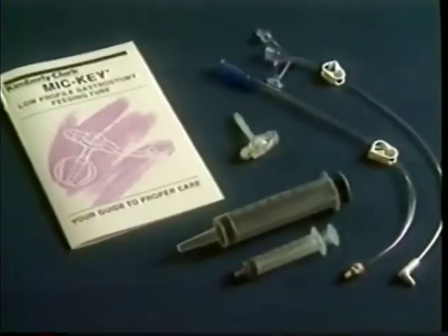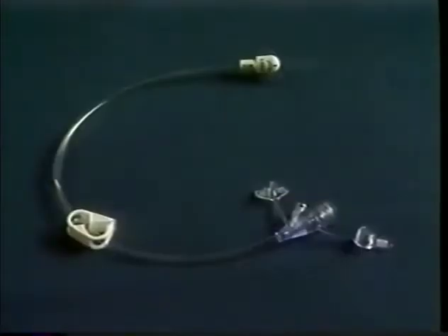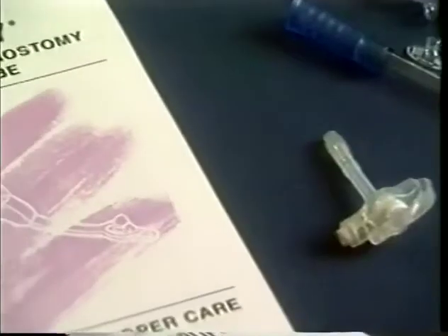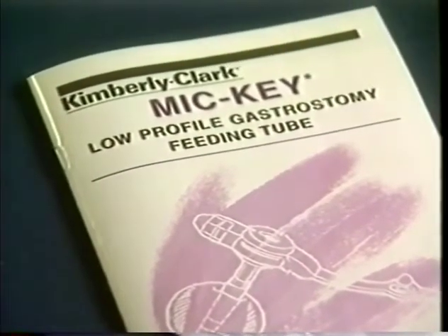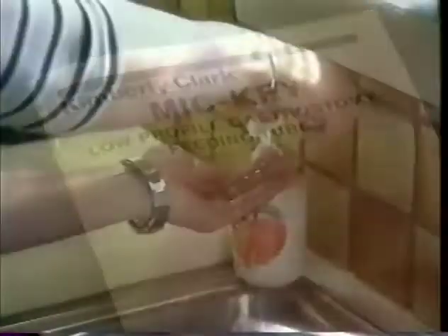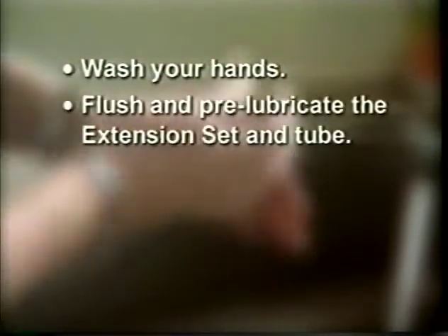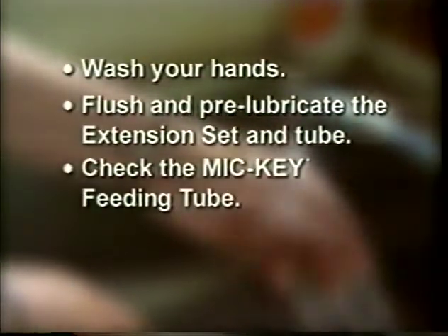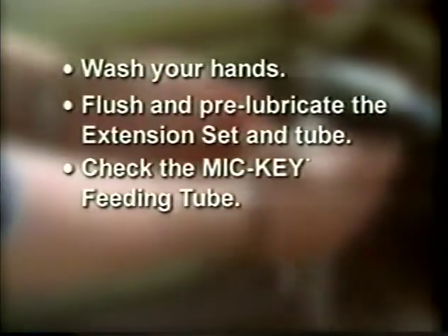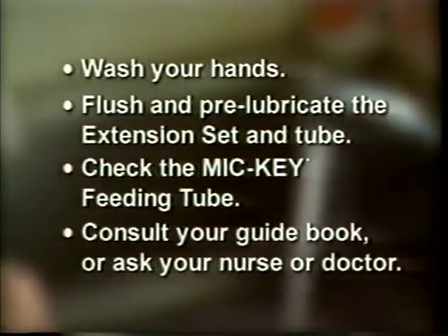Now that you're familiar with the parts of the Mickey Feeding Tube and you know about the two different extension sets used to hook up for a feeding, let's walk through a typical feeding procedure from start to finish. It is simple and logical — it will be second nature to you in no time. Before you do anything else, wash your hands every time. This is very important. Before a feeding, use a small amount of water to flush and pre-lubricate the extension set and tube. Be sure you check the Mickey Feeding Tube before each feeding to make sure that it's still in position. For details, consult your guidebook or ask your nurse or doctor.